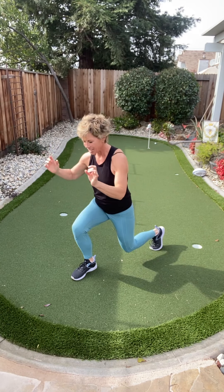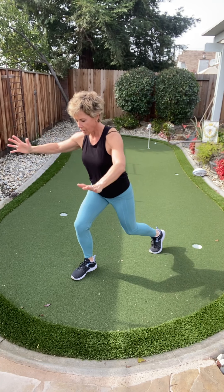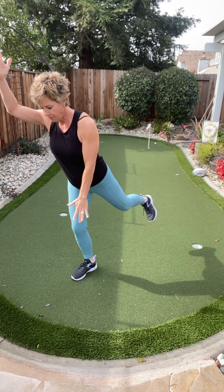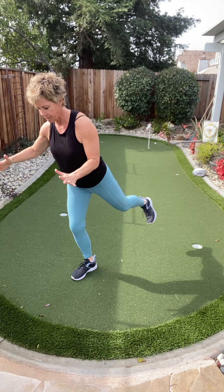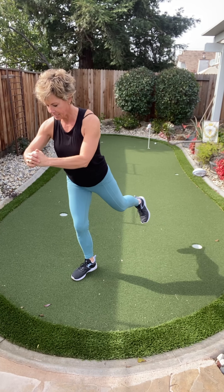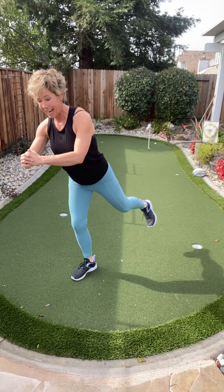Only four more because these are so fun. Hold it up right here — keep that same leg a little bit bent. Find that focus and breathe. Pulse right here — eight, seven, six. It's okay if you fall down. Two and one.